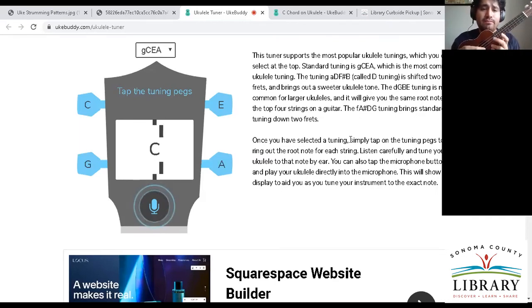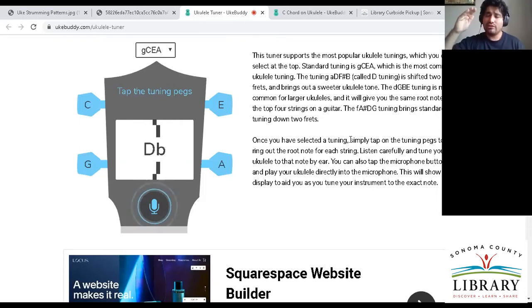Same thing with that C, same thing with that E, and same thing with that A. With tuning, if you're too high, it's better to go a little lower than intended and then come back up. So if you're too high, go a little down and then go up, because the string is going to start losing tension if you go directly from too low to the right tuning. This website is great if you don't have a smartphone or a physical tuner.